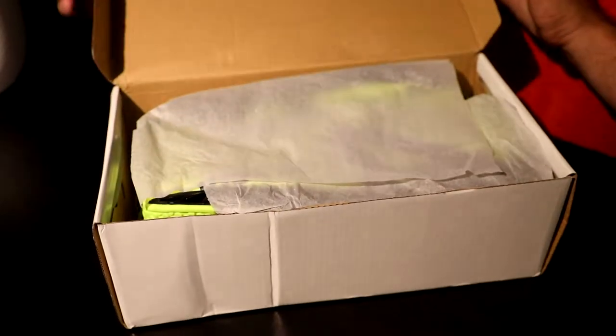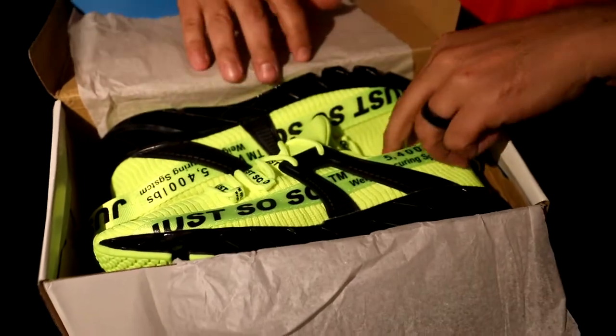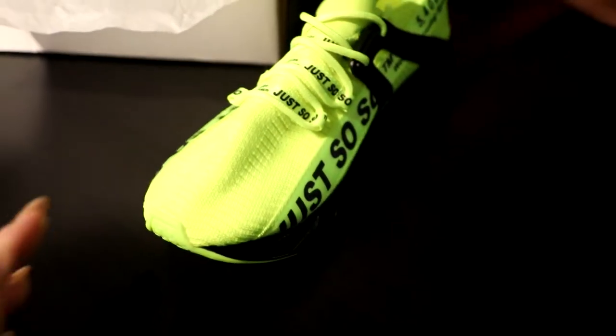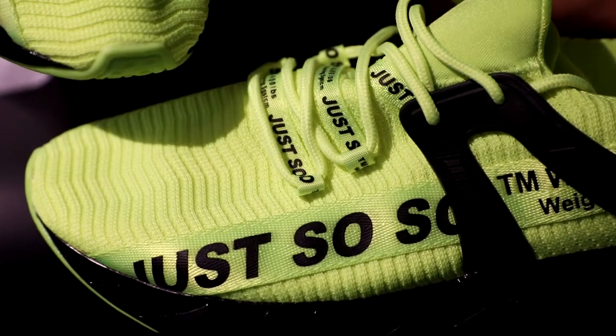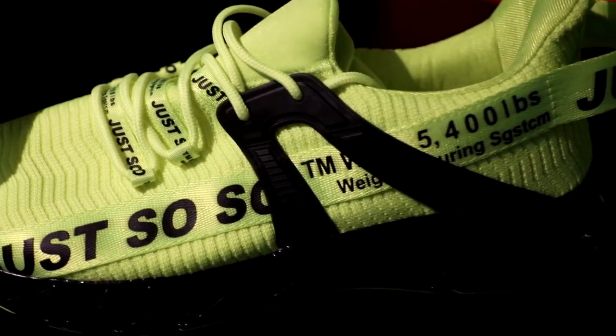Let's open it up and see what Douglas picked to add to his. Ooh, those are cool. They are highlighter yellow, and I think they are phenomenal looking. Much brighter yellow than they show up on camera. They are definitely, like you said, highlighter yellow.